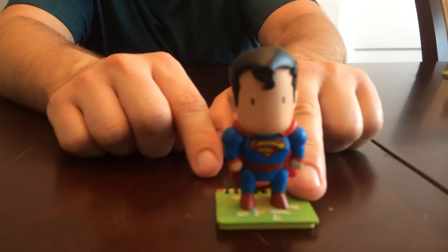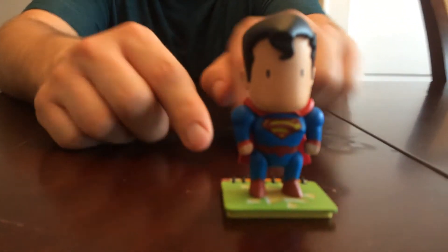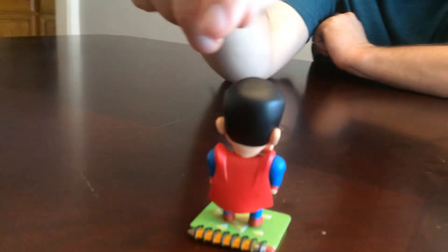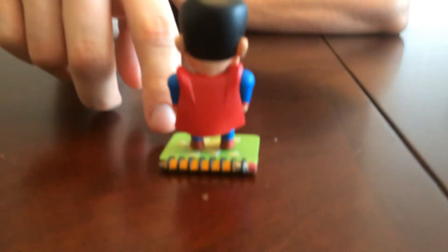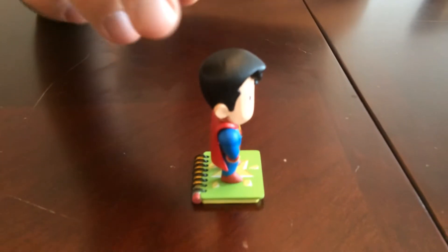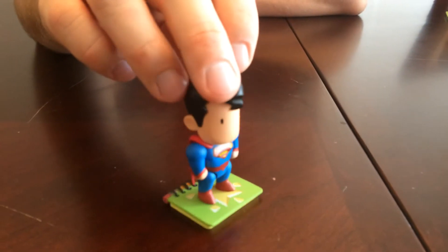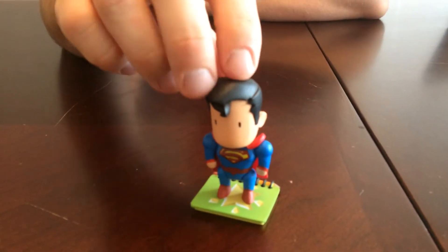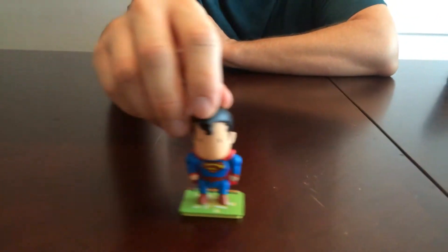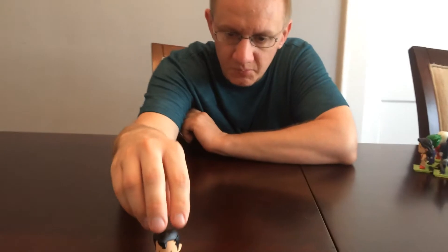So anyway, as you can see, there's the first one — there's Superman. The nice thing about this Scribblenauts set is they come with a base that they can stand on. I really like that because if you've seen my other videos you know I always have at least one figure that falls over, so it's nice that they all stand up on the base. They're all relatively easy to find — there are no super rare figures. They're all two-in-24, except for the ones I'm going to point out.